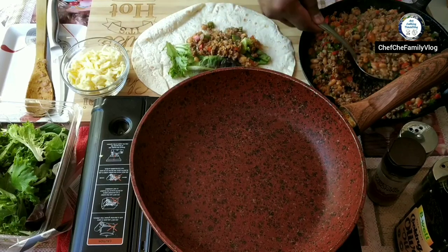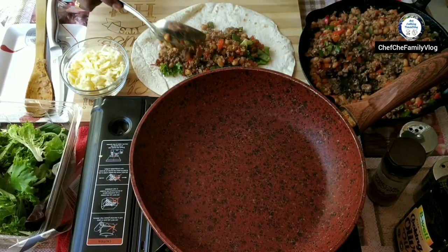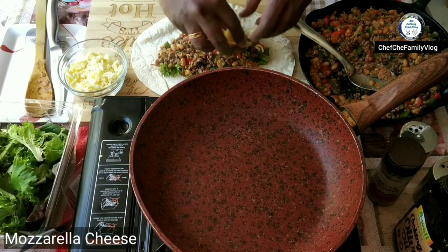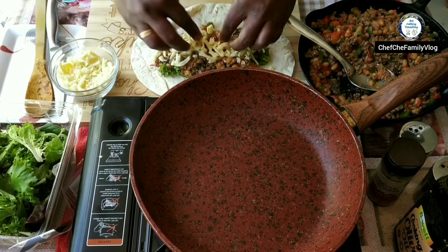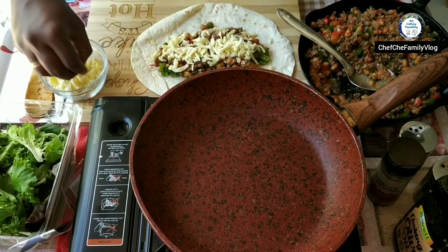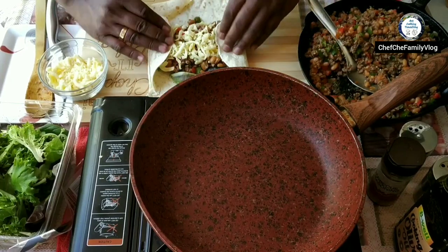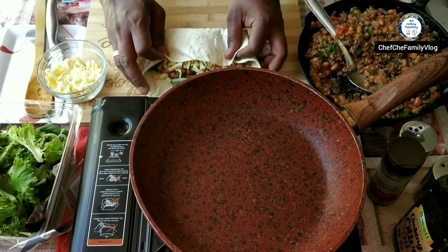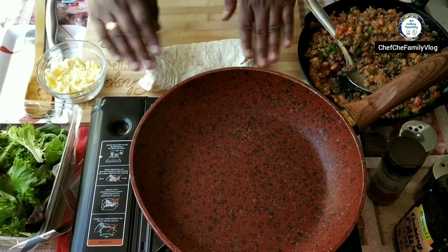Add a couple of big scoops of the mince filling. Add some cheese. I'm using a pan, but if you want you can also put it in an oven and that should be fine. So I'm going to roll it — there you go, nice and easy.